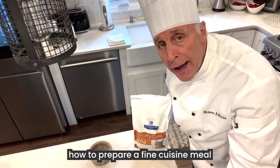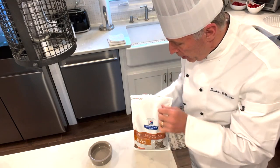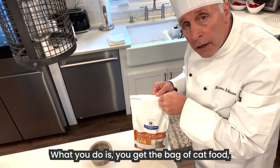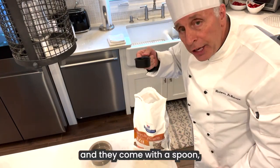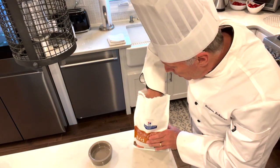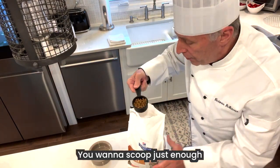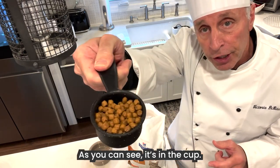First, I will show you how to prepare a fine cuisine meal for your cat. What you do is you get the bag of cat food, open it up like this, and they come with a spoon or a measurement cup, which is perfect. You want to scoop just enough to fill the cup of dry food. As you can see, it's in the cup.